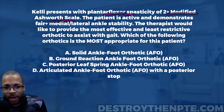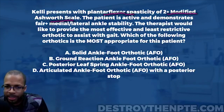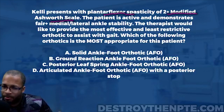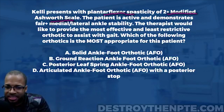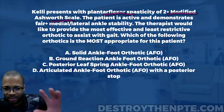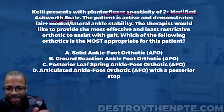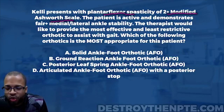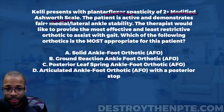The patient is active and demonstrates fair plus medial lateral ankle stability — meaning the patient has decent control of the ankle. The therapist would like to provide the most effective and least restrictive orthotic to assist with gait. In order to get AFO questions right, you have to understand a strategy I call KOF — knowledge of function. If you want to destroy AFO questions, you have to know the function of each AFO, which allows you to crush these and eliminate answers easily.